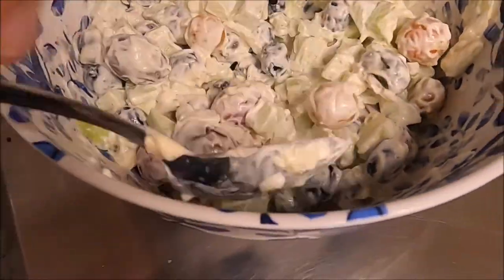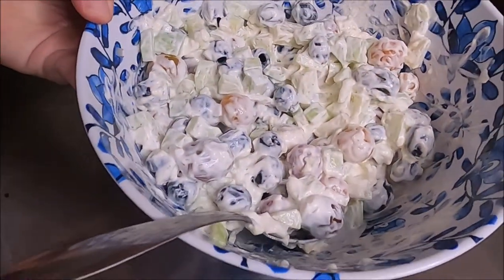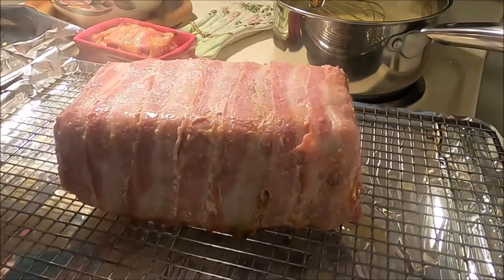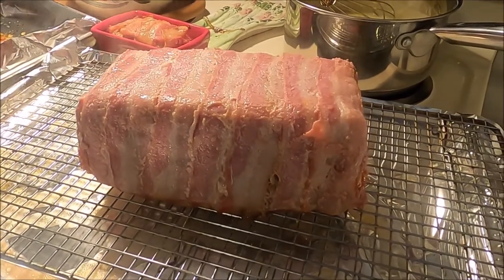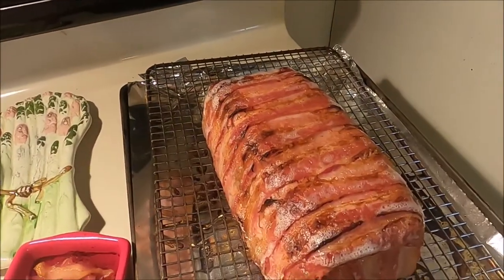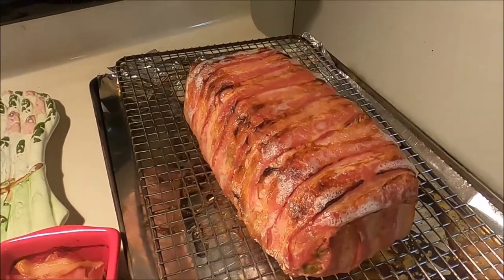Almost time to get the meatloaf out. This is one of those things where you just never know how it's going to turn out. Upon taking it out of the oven — number one, it looks amazing; but number two, the bacon definitely needs to crisp up more. I'm going to put it back in on broil for a couple of minutes. After a couple of minutes on broil, I think we've got the crunch I desired!